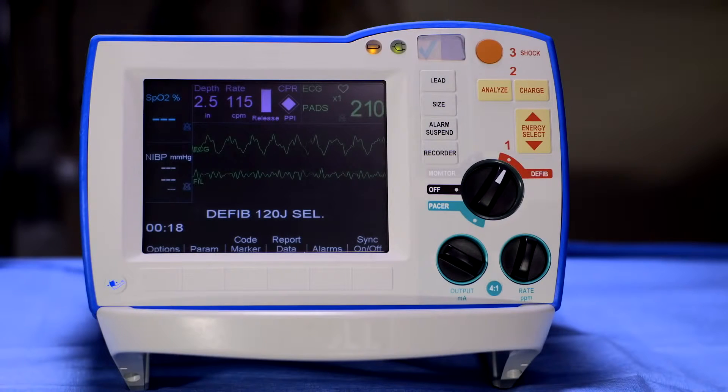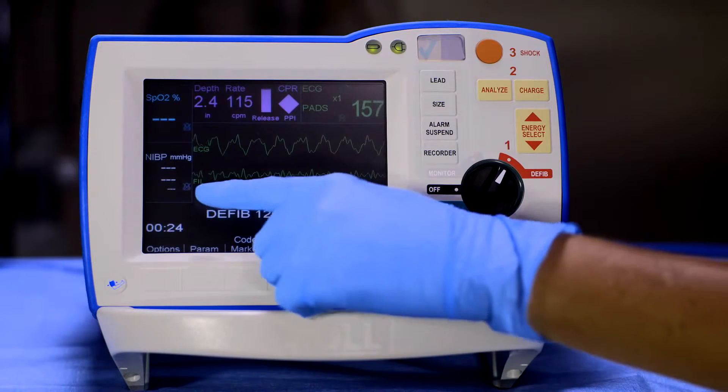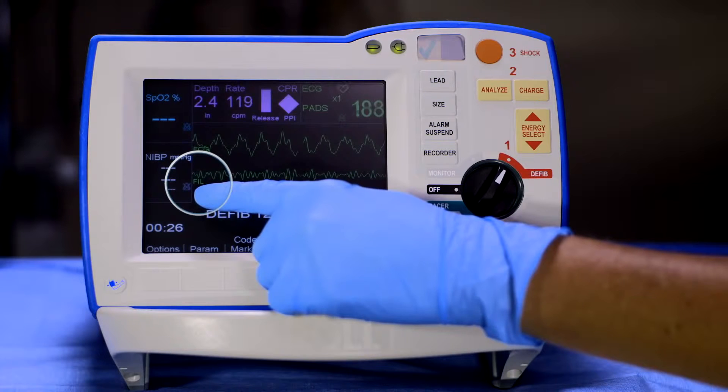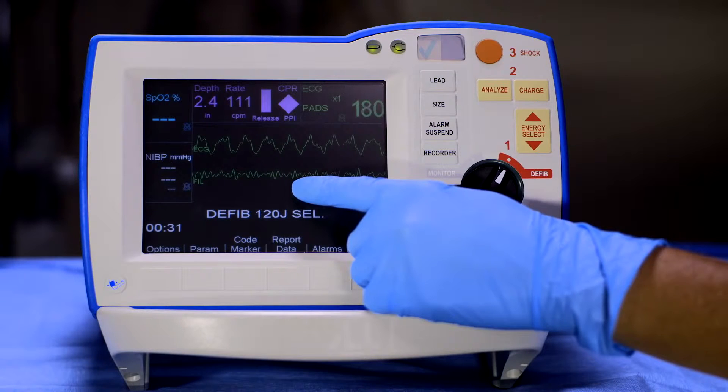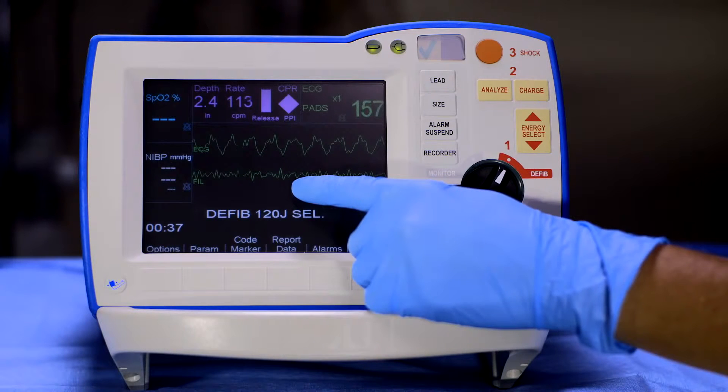The See-Through CPR feature of the R-series filters compression artifact from the ECG waveform, resulting in a filtered ECG waveform labeled as FIL. This allows you to view underlying rhythms without the need to interrupt compressions. However, it is not intended to replace assessment, and it does not work in advisory mode.